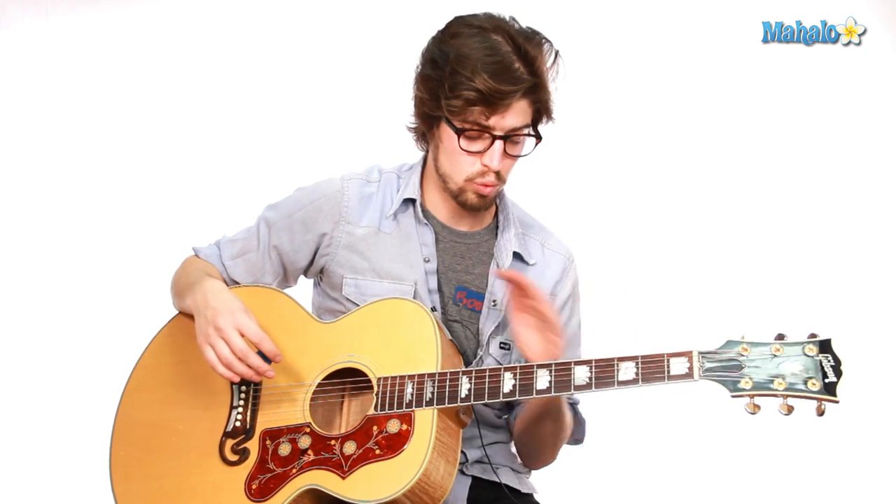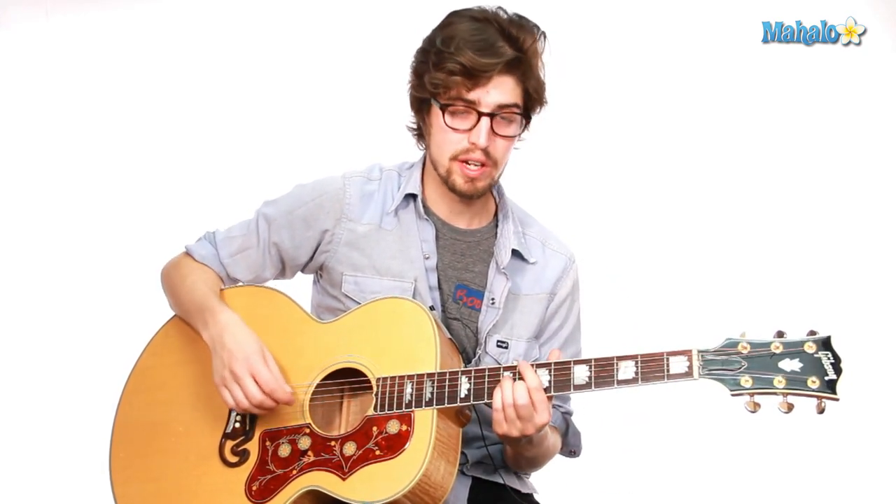So now you have these two shapes and four different chords, and this song is a great exercise at moving in between them.